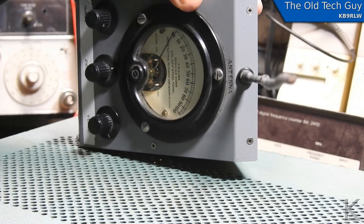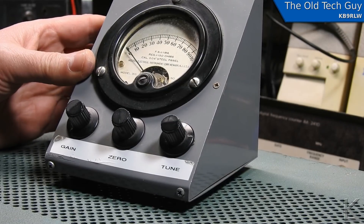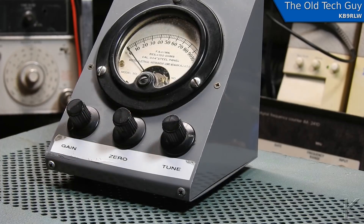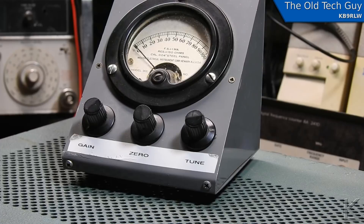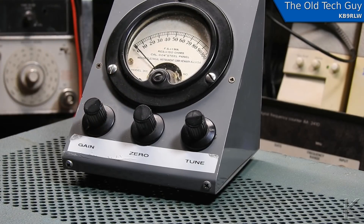There's nothing else that says what it is or what it does. Thinking that it was a field strength meter, what doesn't make sense is the earphone jack on the back and the tune control. Gain and zero I could see if this was an active field strength meter, but what is 'tune' all about? So this is an interesting looking little thing, and something is rattling around inside. I have not opened it up yet — I figured we'd open it up on camera, and then, assuming there's some active electronics inside, we'll reverse engineer it, draw a schematic, and figure out what this mystery meter does.